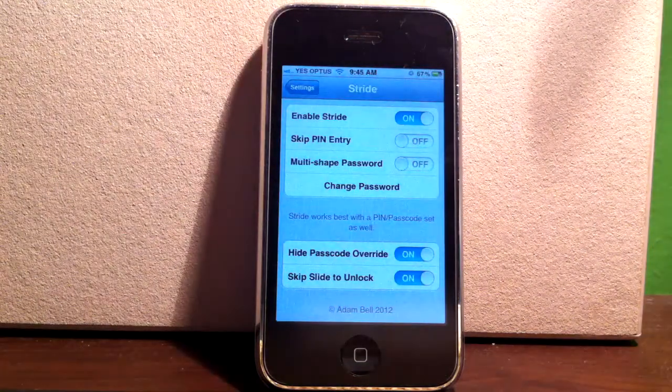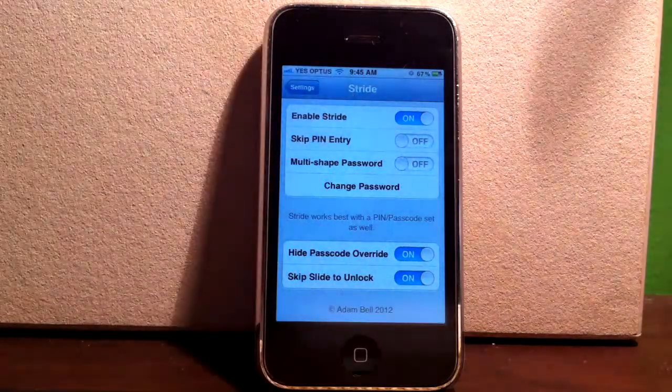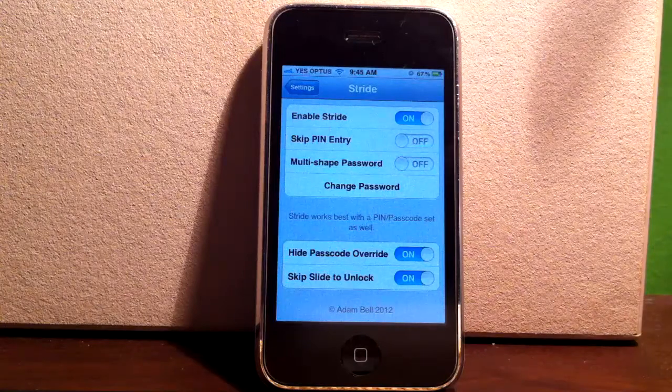I hope you guys like this video. Please rate, comment, and subscribe if you did. Again, it's called Stride and it's $2.99 from the BigBoss Repo in the Cydia store. Check it out, guys — hope you enjoyed this video. See you again soon.